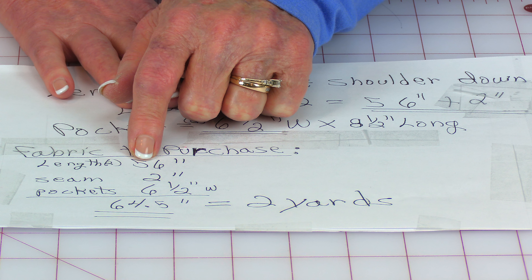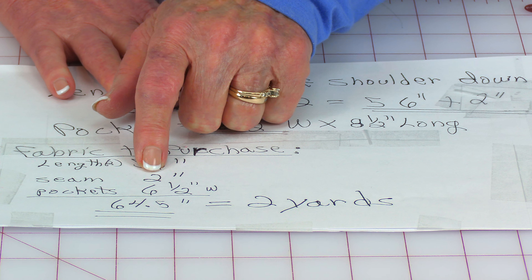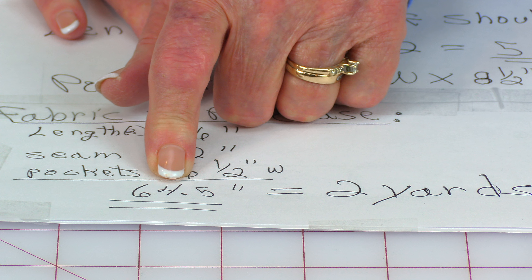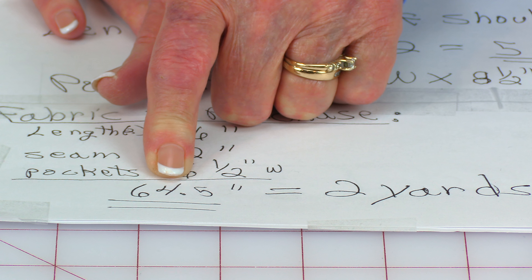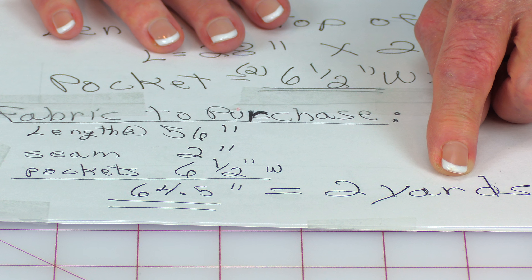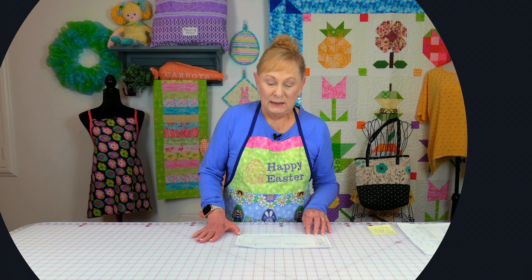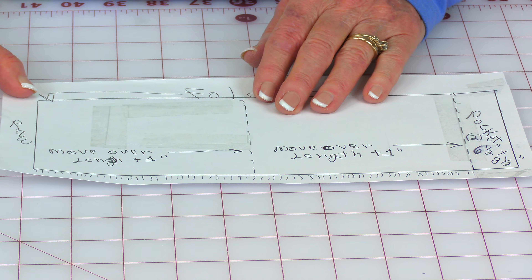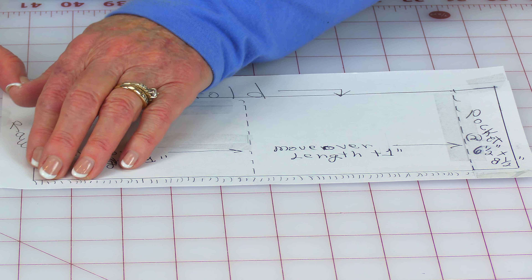I'm also going to put pockets on this poncho — that is an option, you don't need to put them on. If you want the pockets, you need to add another six and a half inches, and your pockets will be six and a half by eight and a half inches. So adding all these numbers: 56 inches for the total length, plus two inches for the seam, plus six and a half inches for the pockets, comes out to 64.5 inches — just a little under two yards. That's for me; for some of you it might be more.